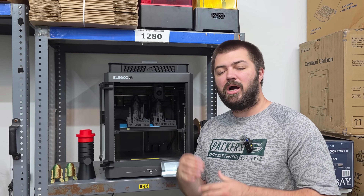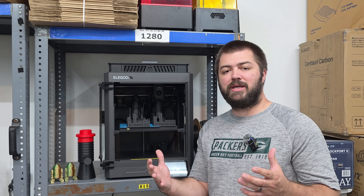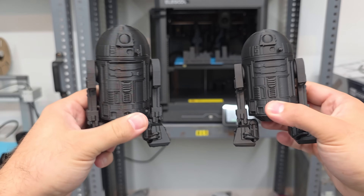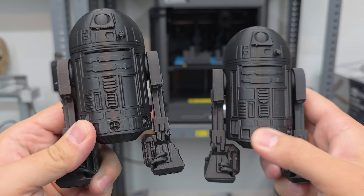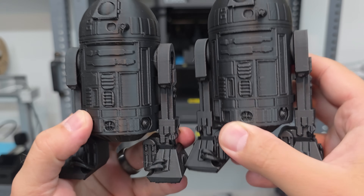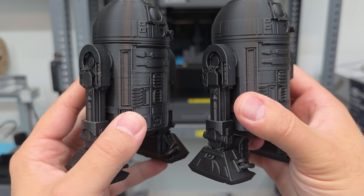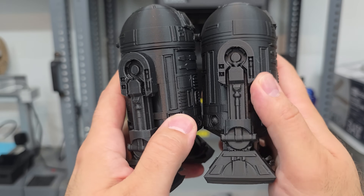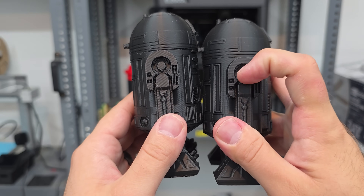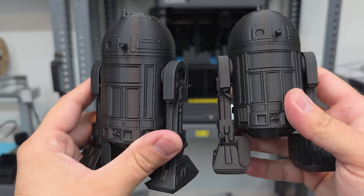The first print is this R2D2. I'm going to show them side by side — look at that. Which one do you think is which? The settings are the same across both, and I used organic tree supports on every single one of the prints today.